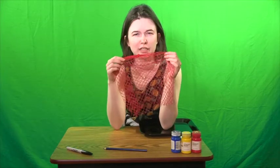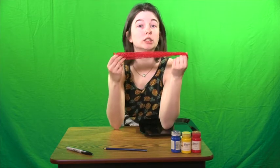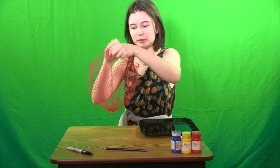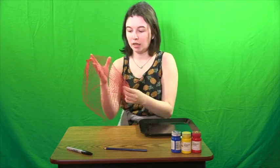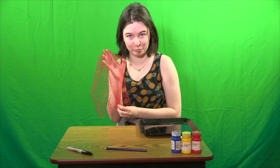Hi guys, it's Miss Kelsey. I'm so glad to see you again. Have you ever seen one of these before? You might not recognize it, but maybe if I filled it with oranges or apples or potatoes, you might see what I'm talking about. Yeah, this is one of those mesh bags that you get at the grocery store, but what you might not know is that these things can do a lot of cool things for your paintings.